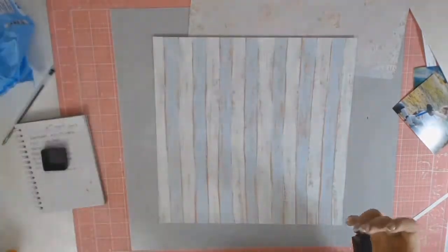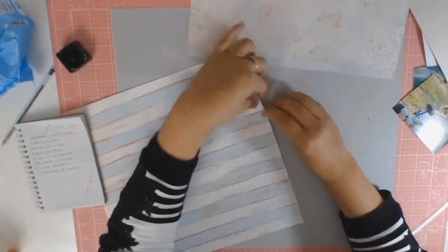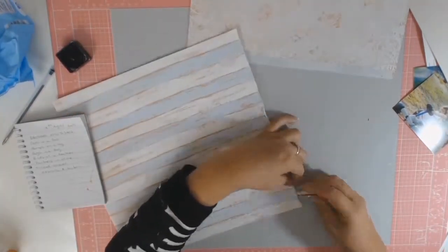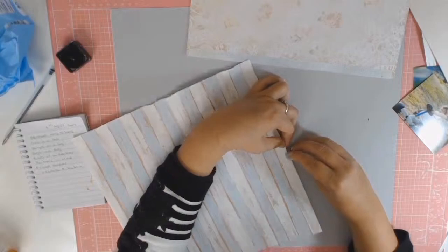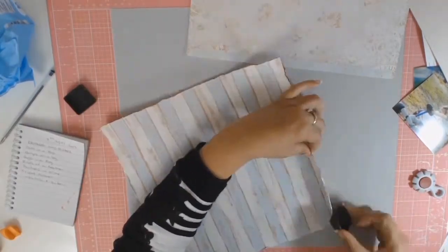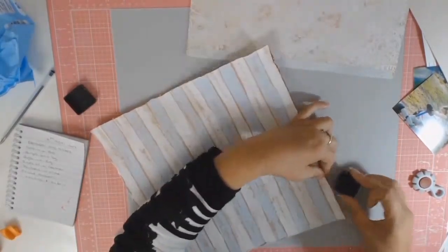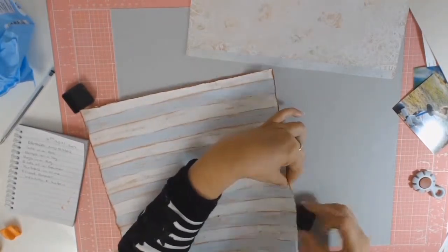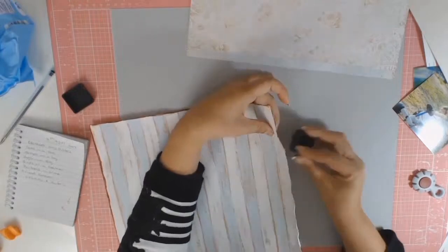I'm just inking the edges of my basil cardstock and with this Imaginations paper I'm just using the distressing tool from Tim Holtz to distress it a bit. Then I will go ahead and ink those edges with the distressing ink in Tea Dye, just as I did on the basil cardstock, so that everything is uniform.